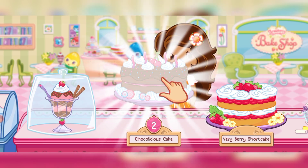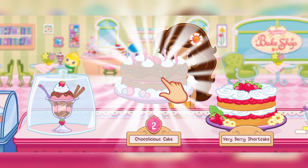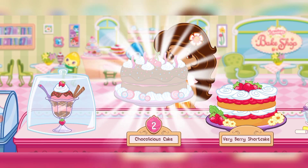Ooh! We're about to learn how to bake a new dessert! Tap on it and we'll learn the recipe!